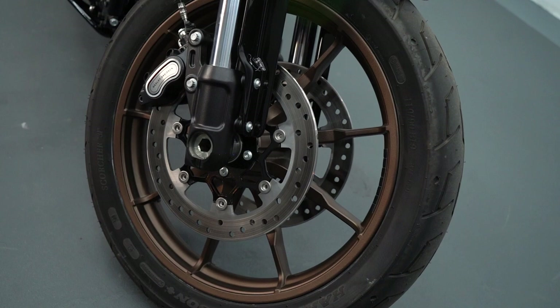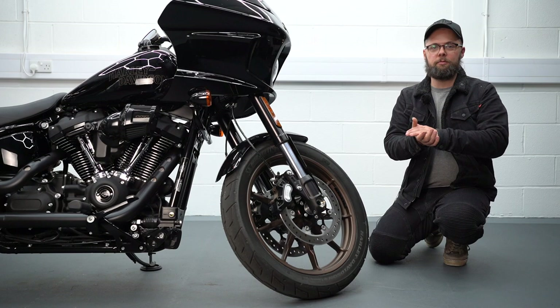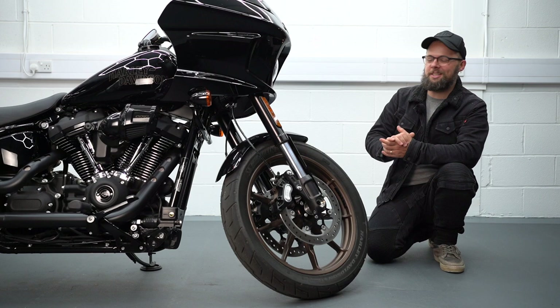One of the changes they've made for 2022 is that they've made the rear shock a little bit longer, and that jacks the rear end up ever so slightly giving you an extra degree of lean angle. It's not absolutely night and day — it's just one more degree — but when your max lean angle is 30 degrees you know they all count and they're all gratefully received.